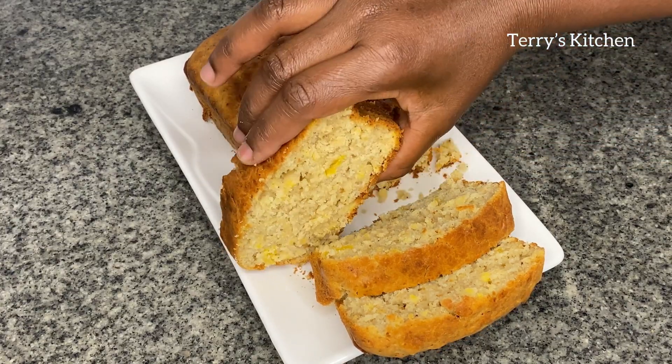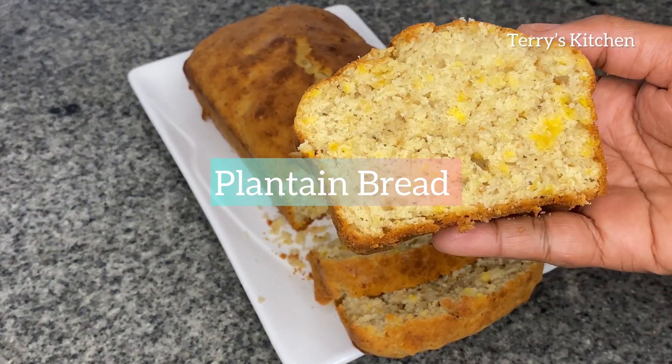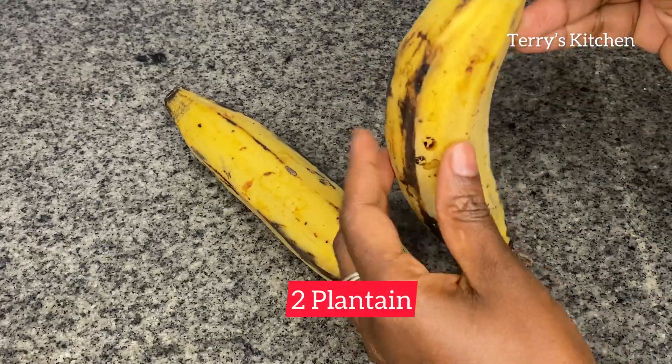Hey beautiful people, welcome again to Terry's Kitchen. On today's recipe, I want to show you how to make plantain bread. Kindly watch this video to the end so that you won't miss any step.